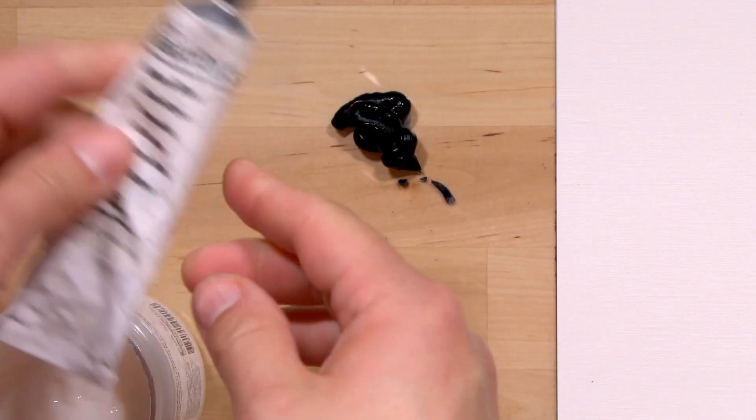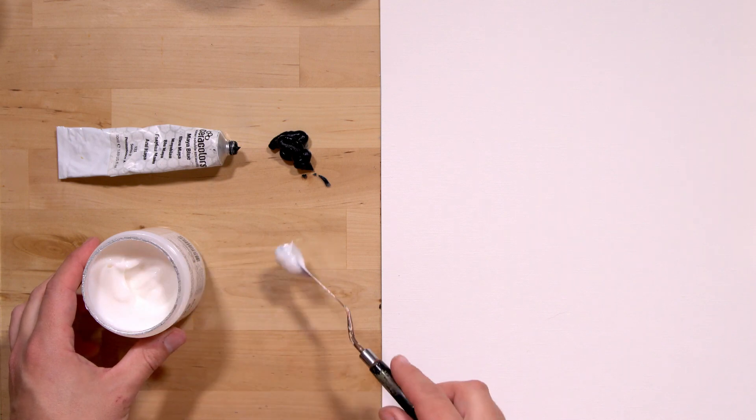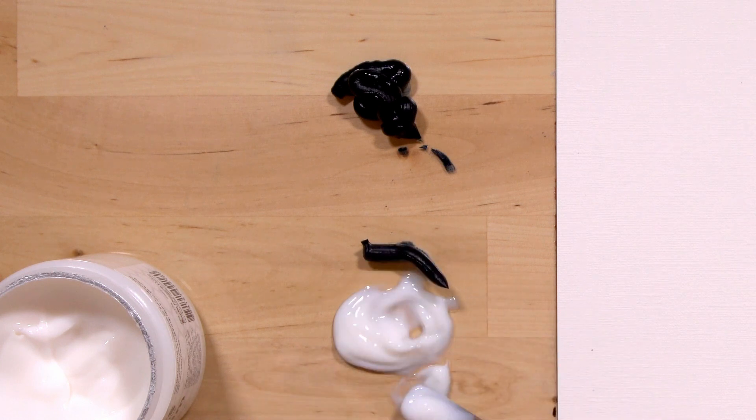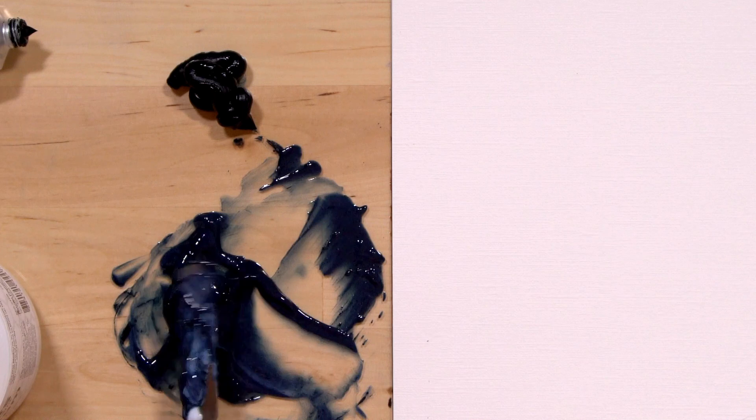Think of Ceracolor mediums like paint without the pigment. They're made of the same waxy stuff and can be added to any color in any quantity. All mediums can be used to extend paint. Since mediums have no pigment, they're less expensive by volume. So if you're using one of the more expensive pigments, you can use mediums to get the volume you need while using less paint.